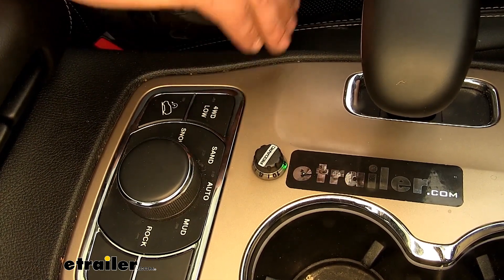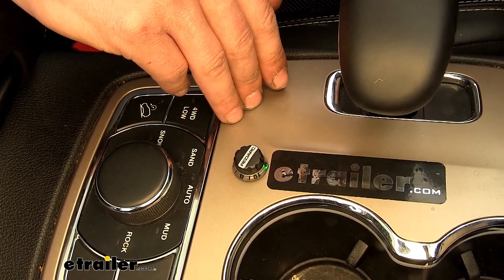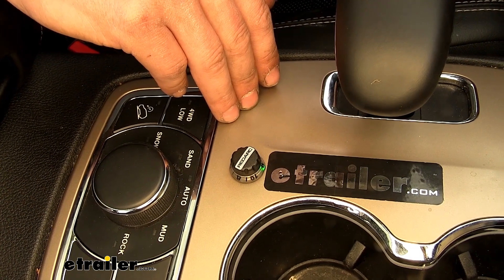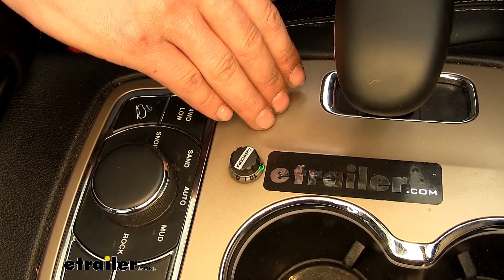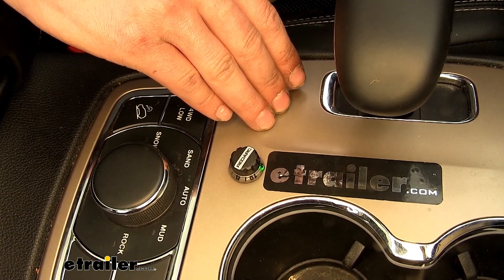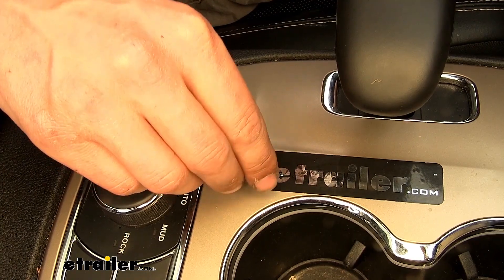User control mode is the mode you want to be in when going off-road, because if you're traveling downhill and your foot is lightly on the brake pedal, you could confuse the brake controller as you go over a bump, causing the brakes to be applied when you don't need them. In user control mode, your brakes will be applied at all times when your foot is on the brake pedal, even when you're not moving.